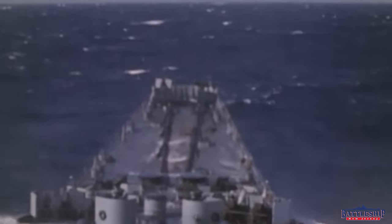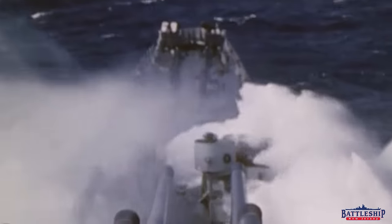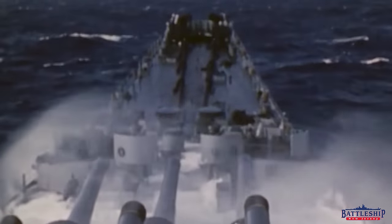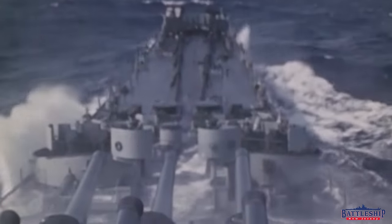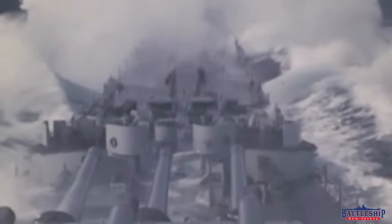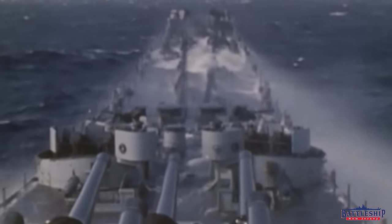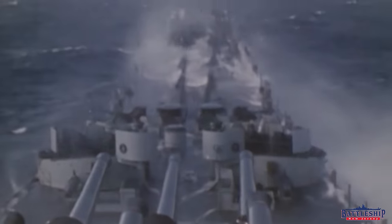Particularly up here at turret one, the lowest and furthest forward of the guns, you would have a tremendous amount of water coming over the bow. I'm basically standing at the breakwater right now, so you can see that turret one is not that far after the breakwater. There would be a lot of water, especially when these ships are operating at high speed heading towards the turrets.